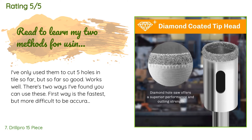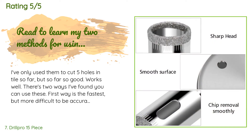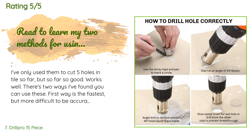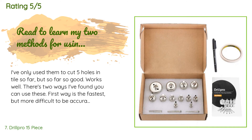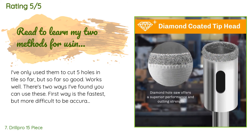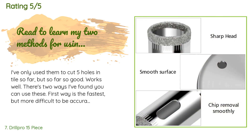A customer said: 'I've only used them to cut five holes in tile so far, but so far so good. There are two ways I've found to use these. The first way is fastest but harder to be accurate: start at an angle, then as you get through the material, straighten it up. Periodically add water to keep the bit cool. The hard tile surface makes it want to dance around initially — it takes some practice. The second method is more time-consuming but more accurate: drill a guide hole first.'